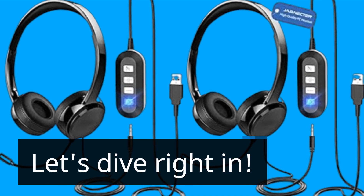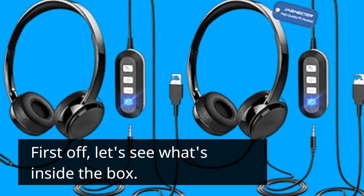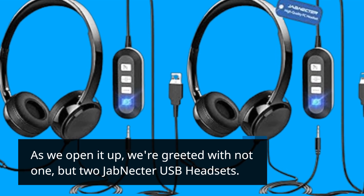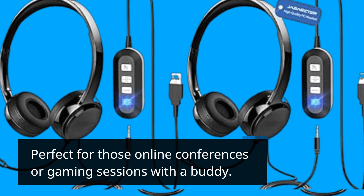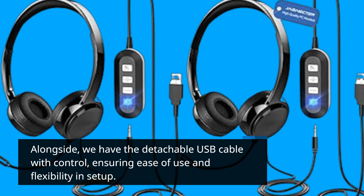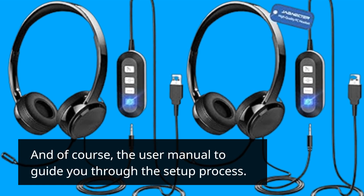Let's dive right in. First off, let's see what's inside the box. As we open it up, we're greeted with not one, but two Jab Nectar USB headsets — perfect for those online conferences or gaming sessions with a buddy. Alongside, we have the detachable USB cable with control, ensuring ease of use and flexibility in setup. And of course, the user manual to guide you through the setup process.